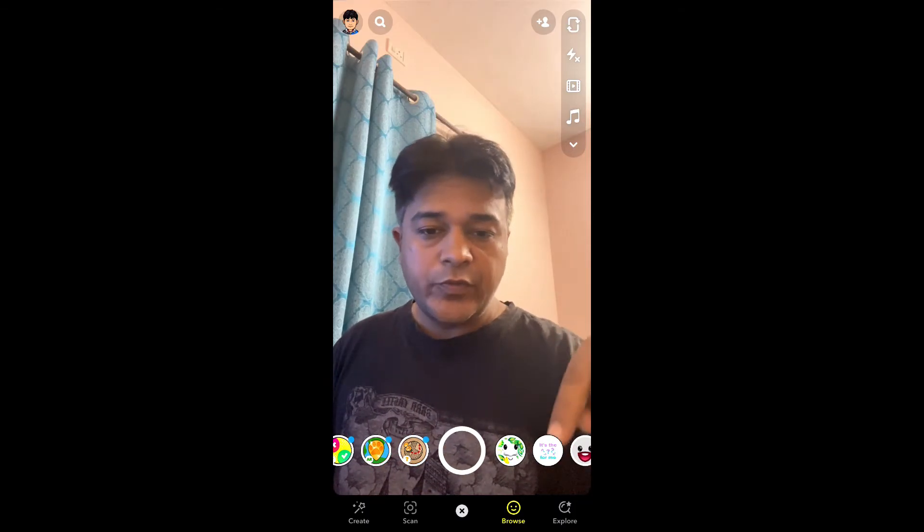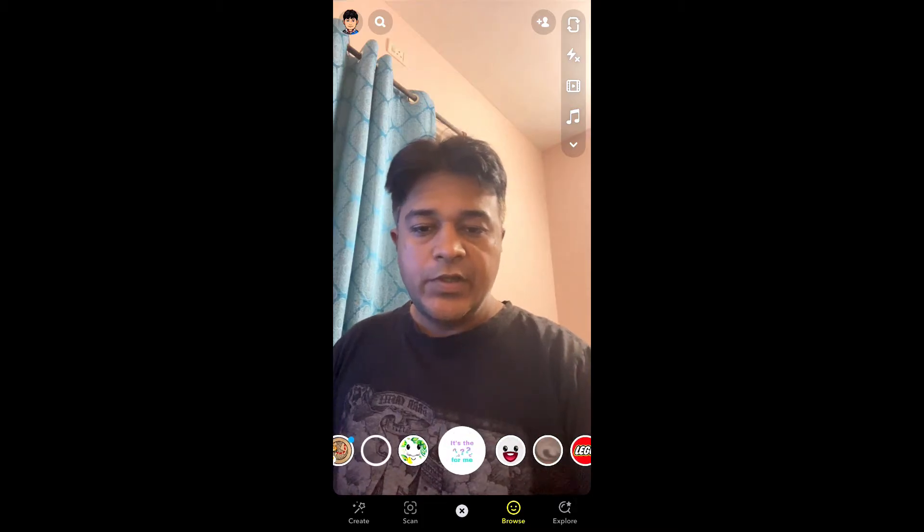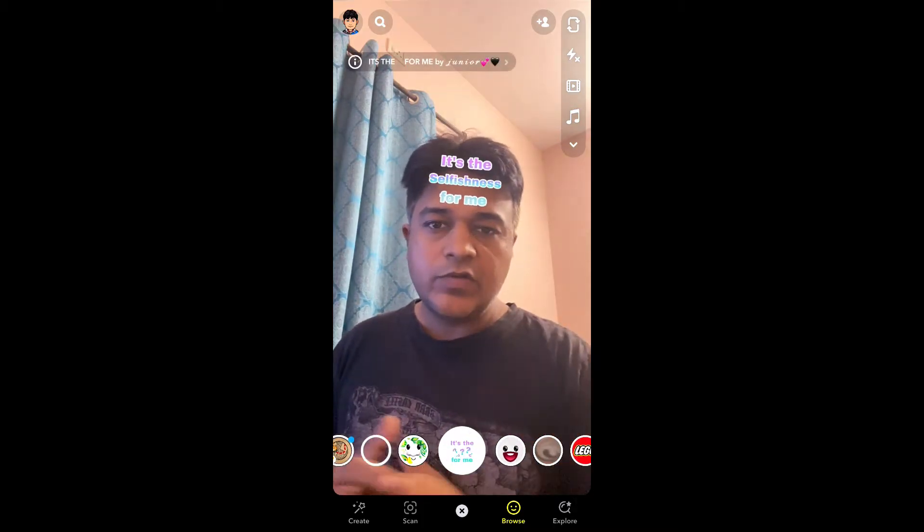Hello guys, what's up? In this quick video I am going to show you how you can get this. It is the Dex for me filter on Snapchat.